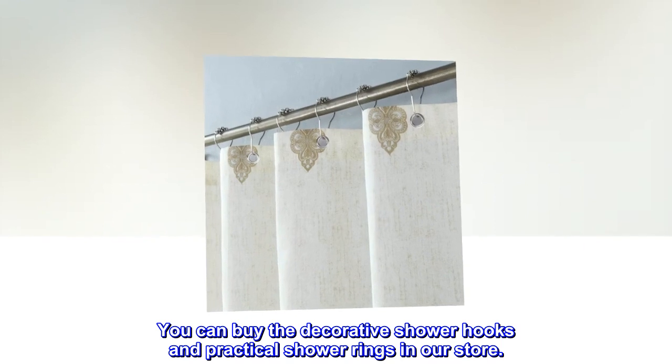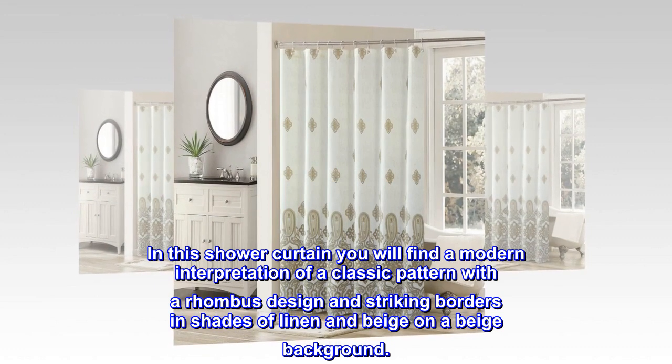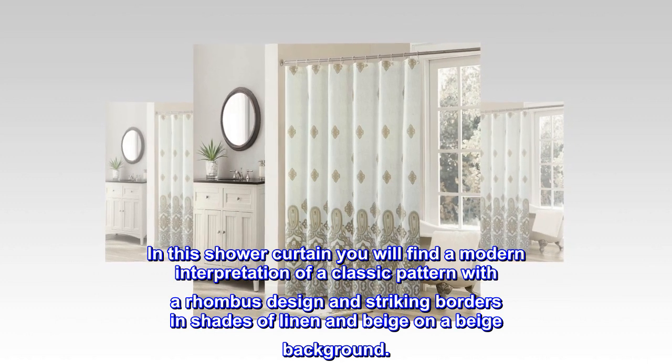You can buy the decorative shower hooks and practical shower rings in our store. In this shower curtain you will find a modern interpretation of a classic pattern with a rhombus design and striking borders in shades of linen and beige on a beige background.